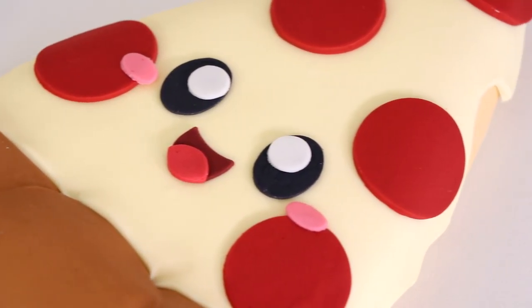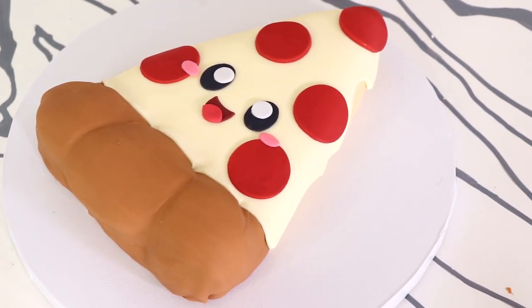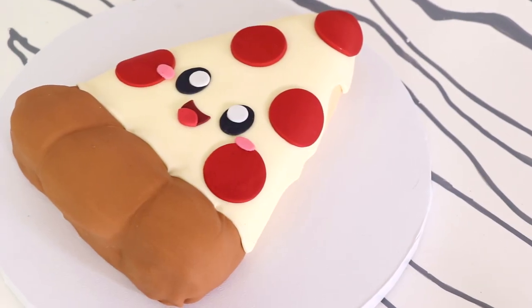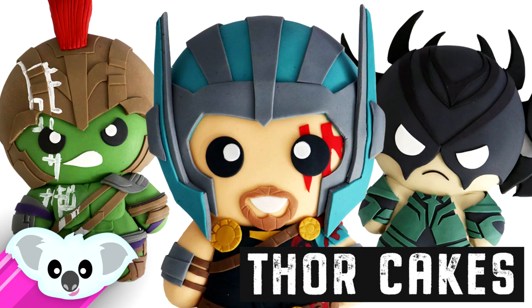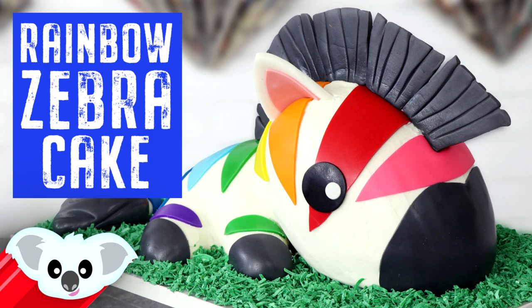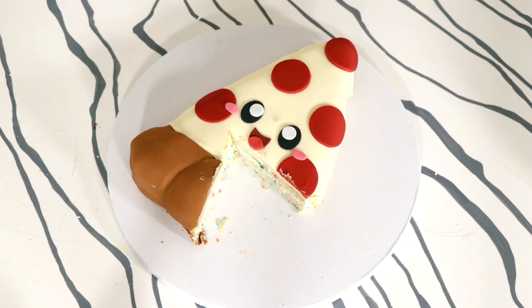And voila, my kawaii pizza cake was complete! I love the way this guy looks — he really has no idea that he's going to be devoured. Oh, bless your heart, good sir. Now I'm curious — would you have the nerve to eat this pizza if it were real? With the way his mouth is open, he would say 'please sir, don't eat me.' What other kawaii creations would you like me to create? On this channel I've got superheroes, animals, and food. What else would you like to see? A kawaii iPad, computer, or boombox? I hope you guys enjoyed this — I love you, I will see you very soon. Peace.